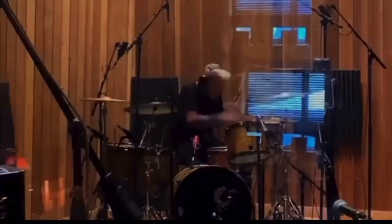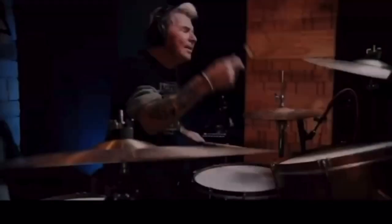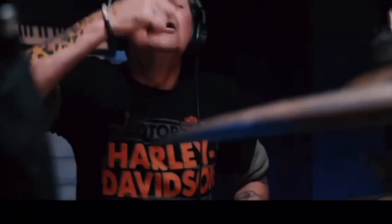A lot of you ask me why I have my eyes closed a lot of times when you see pictures of me or when I'm playing drums. That's because I get lost in the song — I become part of the song. I close my eyes to concentrate and to feel the song.